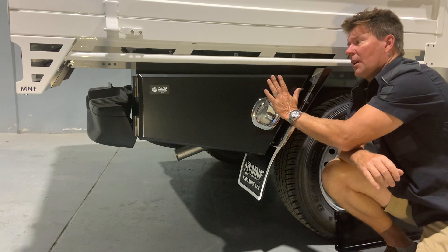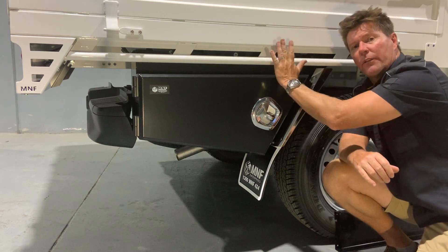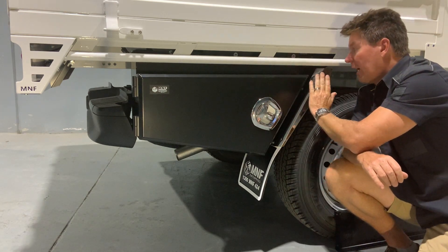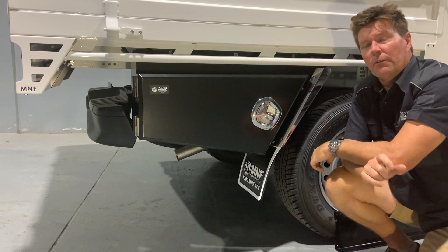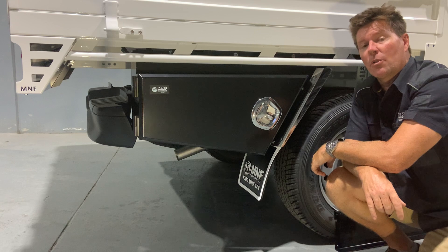I've designed it so we get maximum room coming out to the side of your tray, and as deep as possible close to your chassis — so roughly we get about 250mm internal, which is quite large.